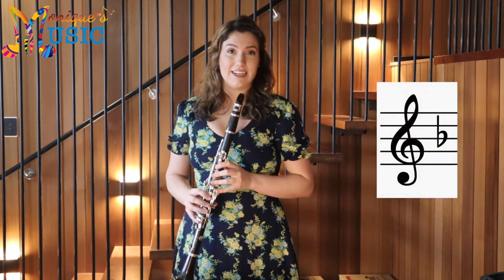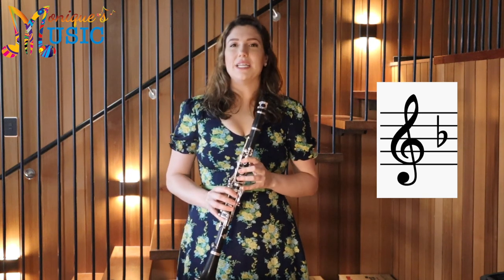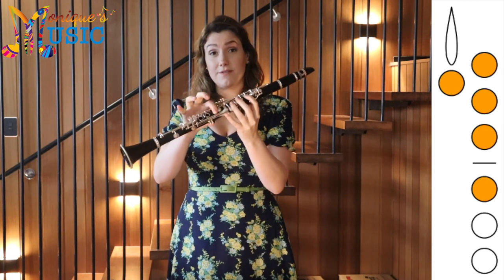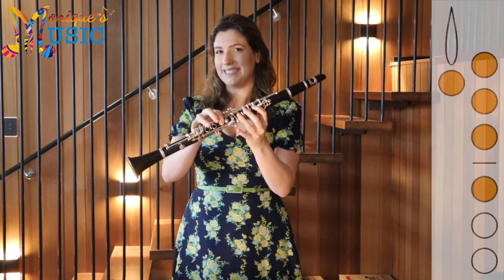From the start, take note of the key signature — we have a B-flat, which means that we're probably going to be in the key of F major, and we need to make sure that every B is a B-flat. To play our B-flat we need to play C with three fingers, and then add the first finger of our right hand. That's the new note from lesson 7.